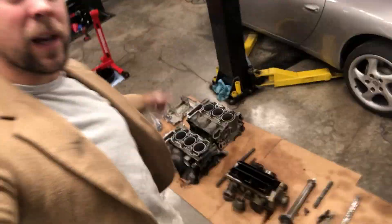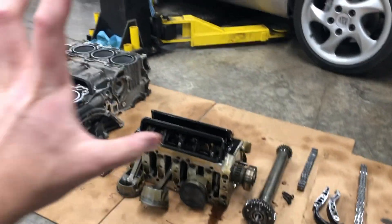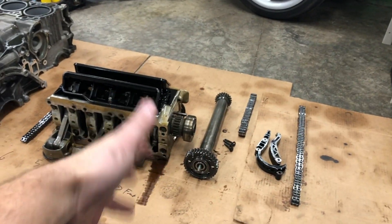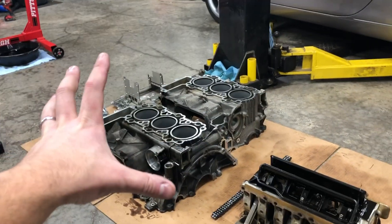Everyone, check it out - we've got the engine completely torn down. We are at that halfway point where everything is apart. Now it's just time to start buying parts, go to the machine shop, and start working towards getting everything back together so we can drive that beautiful steed. We've done a lot today - got the thing completely stripped down. First though, I want to show you guys what the IMS timing chain tensioner and guide looked like. In the next video we are going to do a very thorough analysis of every single part - timing chains, piston skirts, main bearings, big-end connecting rod bearings, and cylinder walls to see how scored up they are.